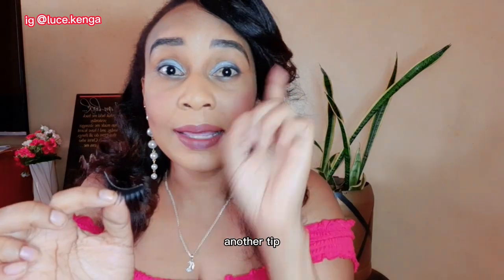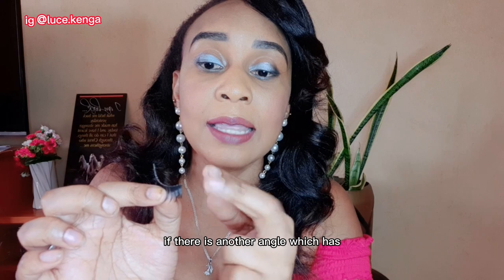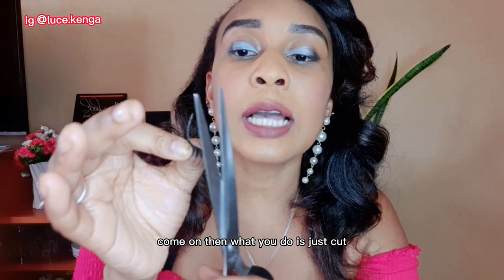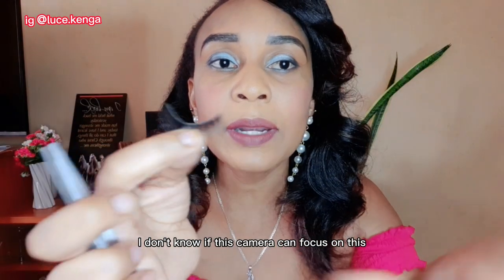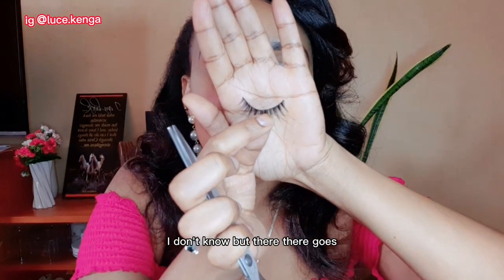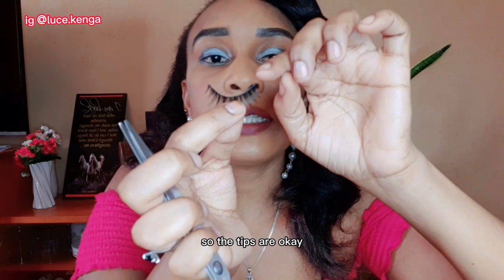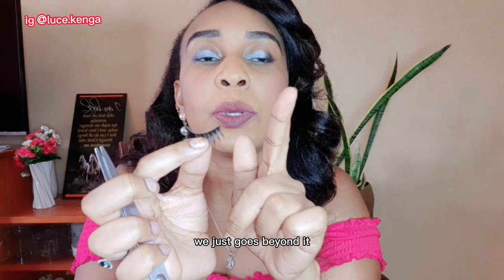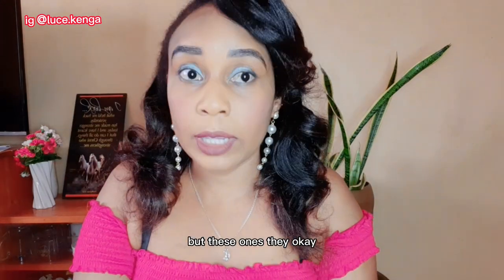Another beauty tip: check the tips of the lashes. If there's an end that sticks up at a different angle, just cut it off. For these ones, the tips look okay — they don't extend beyond where they should. But for some other eyelashes, you'll need to cut the tips off before applying.